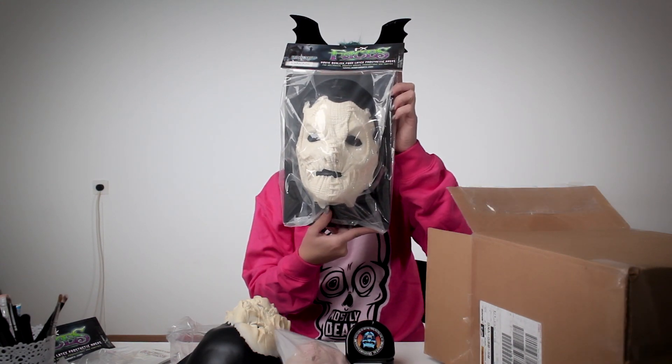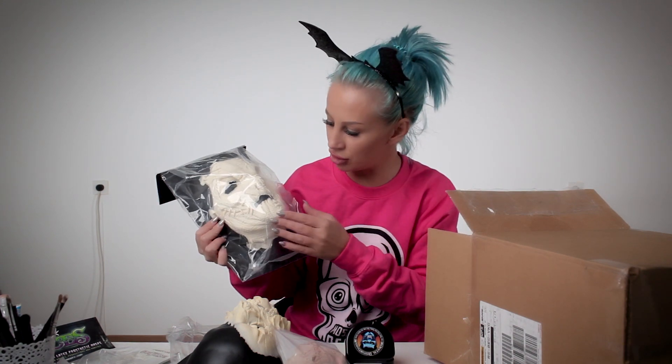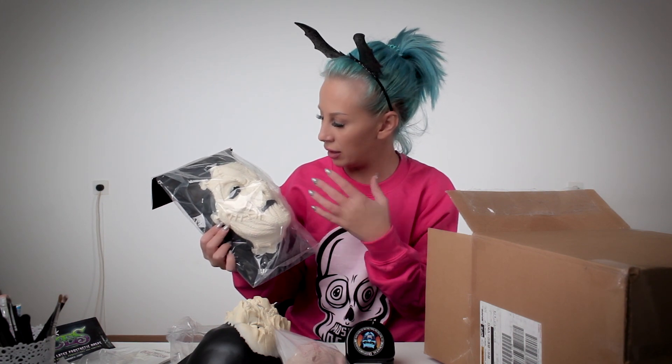Next one — Frankenstein! Oh cool! I had a problem figuring out what to do for Halloween because I don't have masks. Now I have a great mask — and that's a good problem! This one is made perfect. The texture of the skin is amazing — the face, everything, and the nose. I think I will use this first, but we will see.